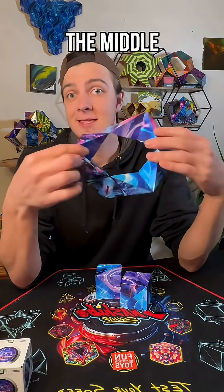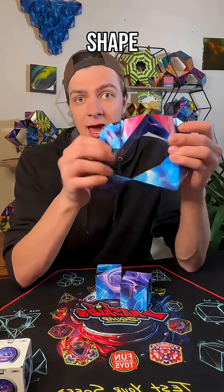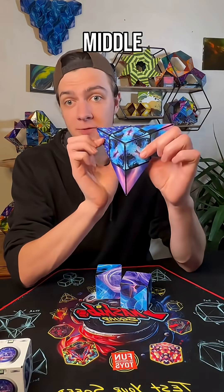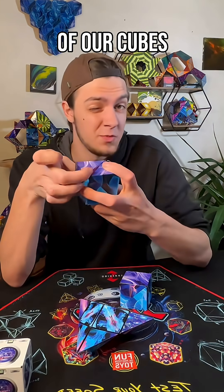Now we're going to take all three points and put them through the middle into this nice open ring shape. Then we're just going to close that ring shape, bringing all three of these sections into the middle.